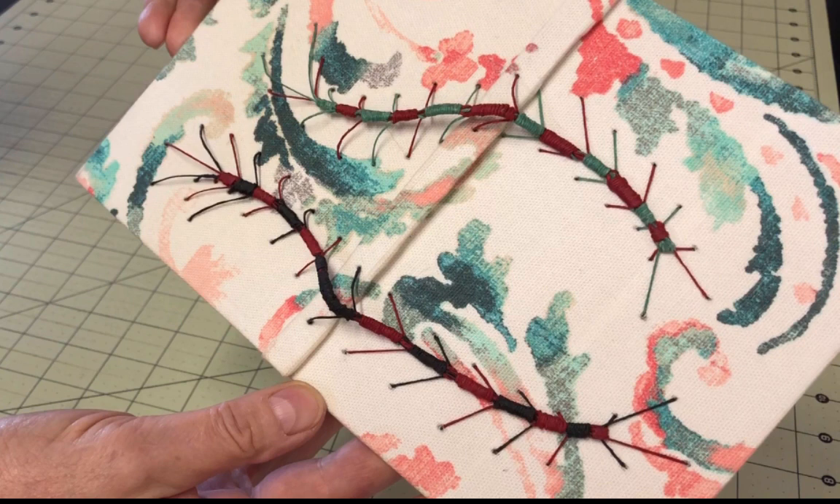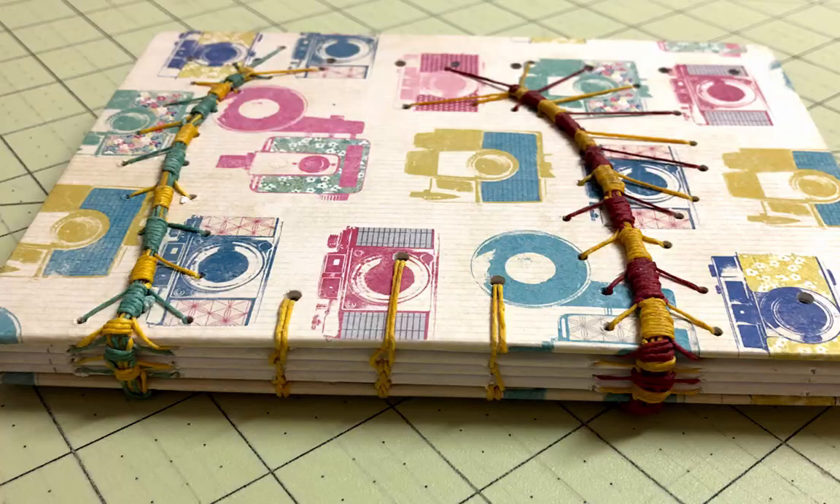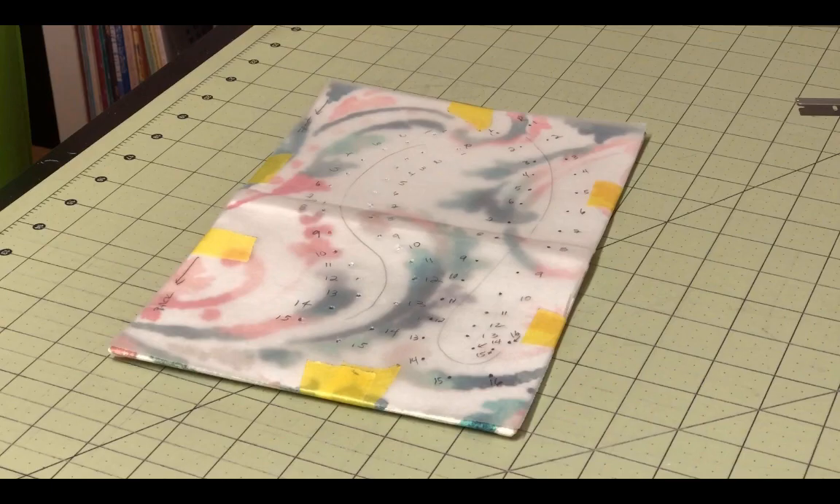Part 2 of the Caterpillar Stitch will show you the specifics of using this stitch as part of your book — either as a decorative element, as with my example of the cased-in book, or as part of the binding, as seen in this example.